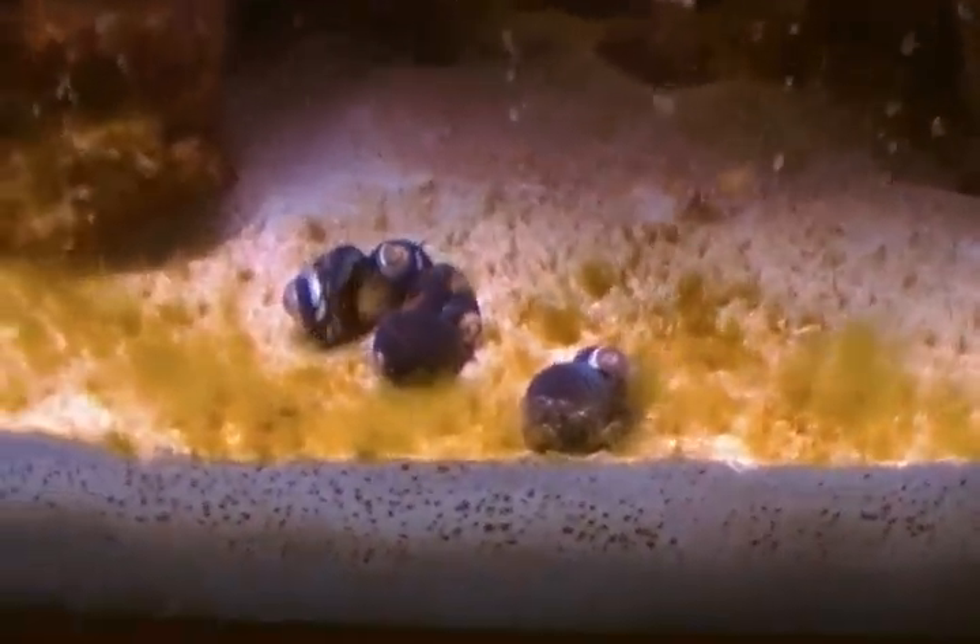Yesterday I added a turbo snail — can't see him in there — he came from my 30 gallon. I also added one bristle star from my 30 gallon and a few hermit crabs. We'll see how this cleanup crew does.